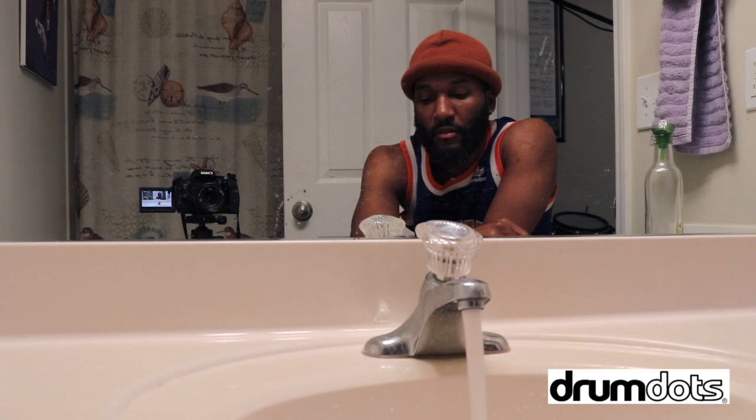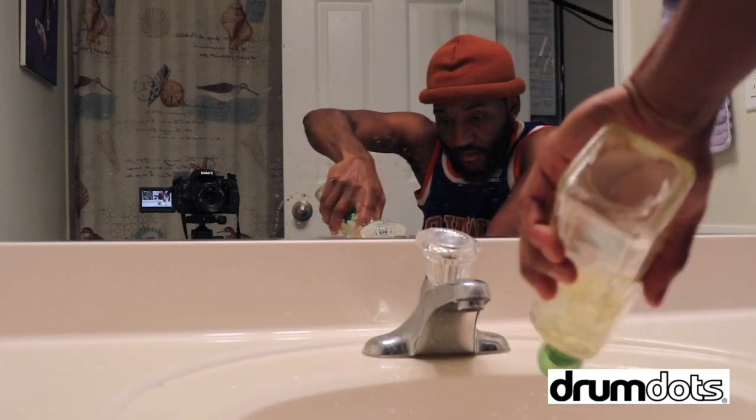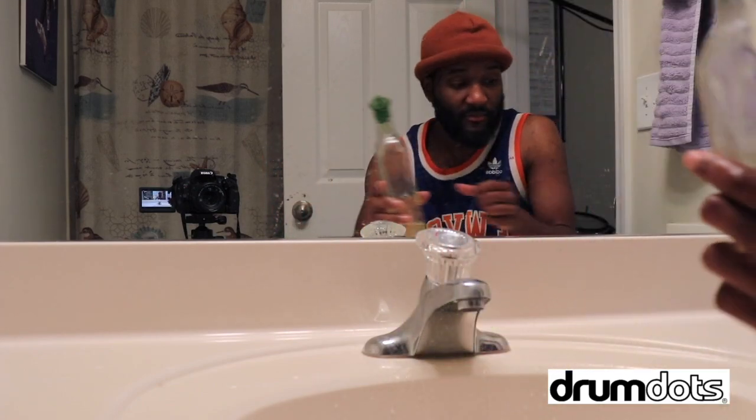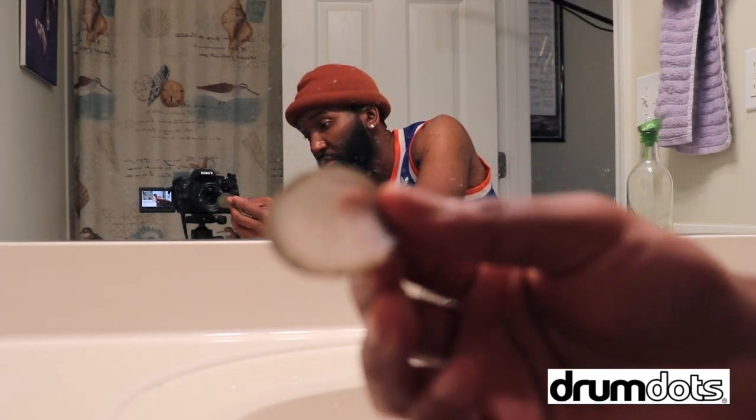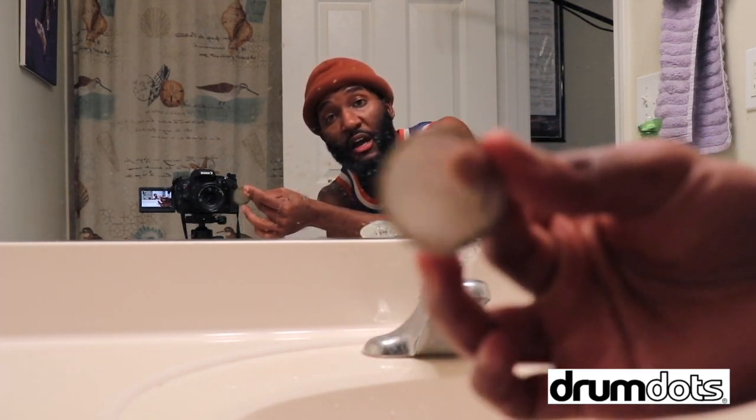Now let's go ahead and wash these drum dots. The best way to wash your drum dots is water and oil. You can use vegetable oil, cooking oil, whatever. You can wash them in warm water or cold water — it doesn't make a difference. But who wants to wash in cold water? The least you can do is be comfortable. So let's get the water warm and then let's try to wash the drum dot.